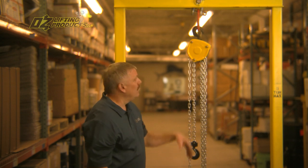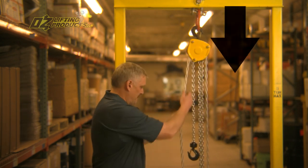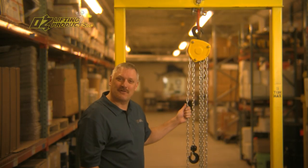To lower that load, you simply grab the other side of the hand chain where it says D for down, and go ahead and lower the load. And that's how a chain hoist works.